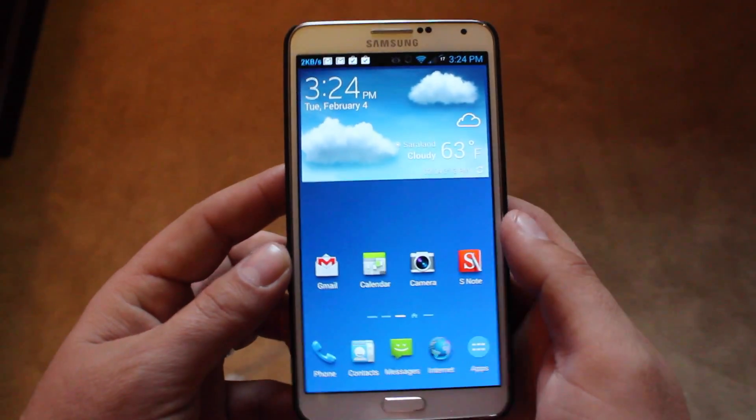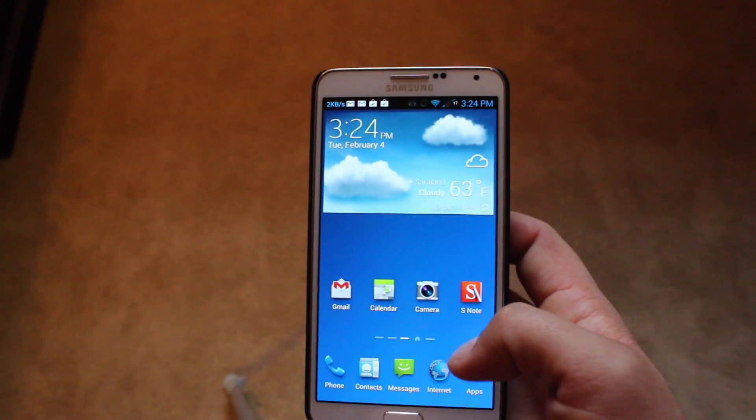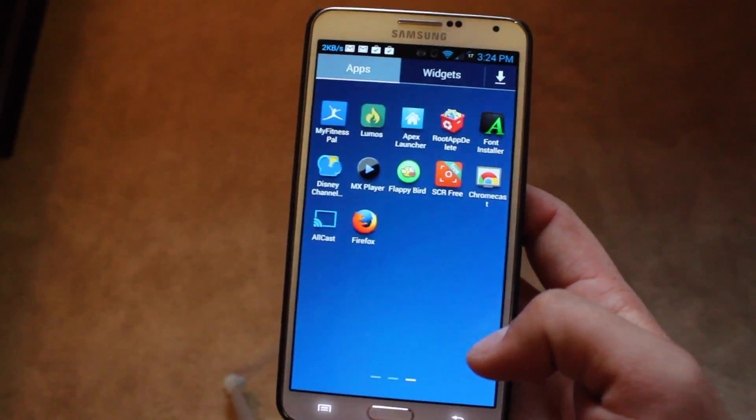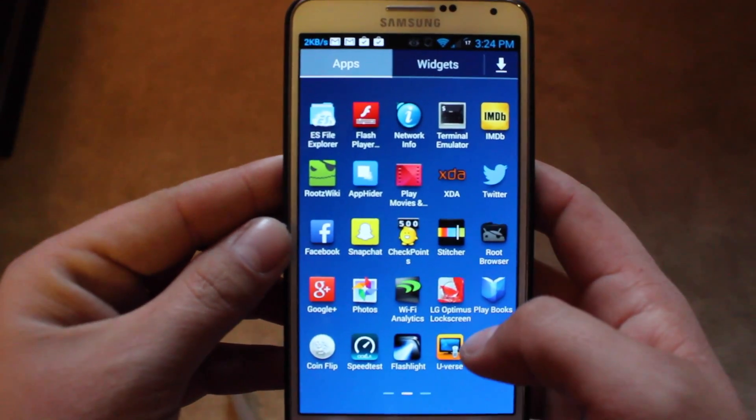Hey guys, Shane Starrs with DrawerModerX.com. Today I'm going to be showing you guys a new lock screen. One of the best OEM lock screens around is the one from LG, and they have made that available on the Play Store for you to download and install on your device.